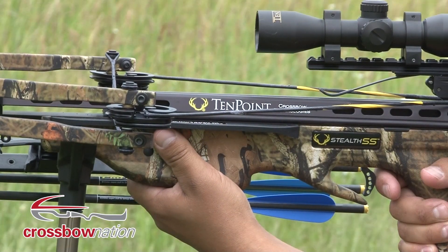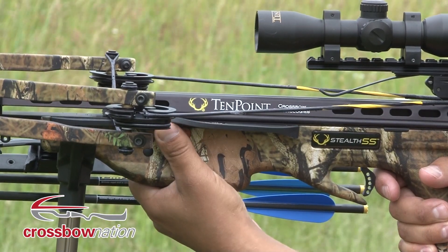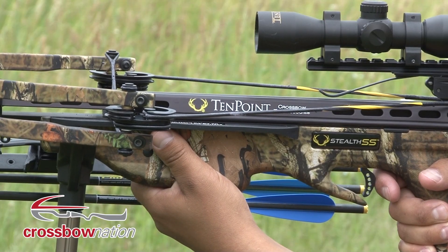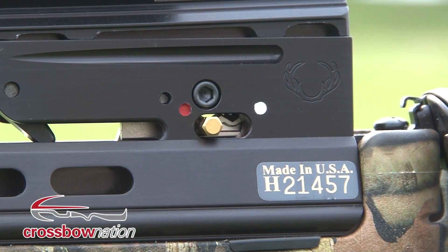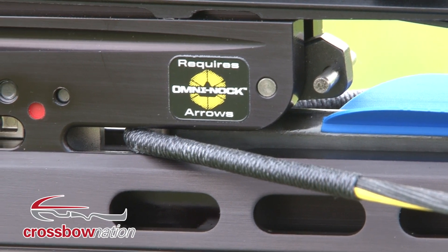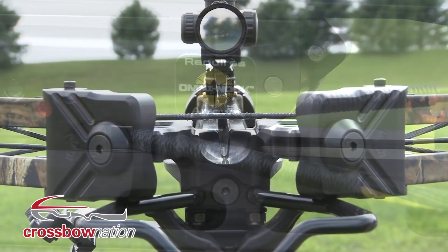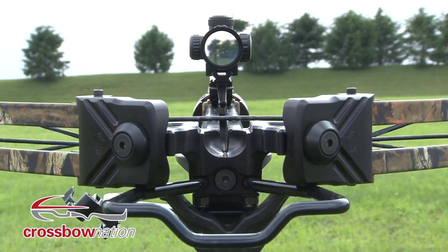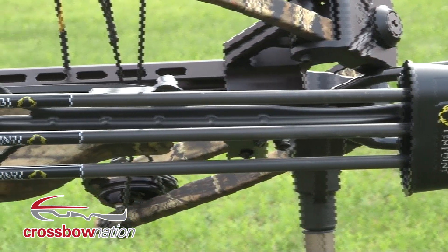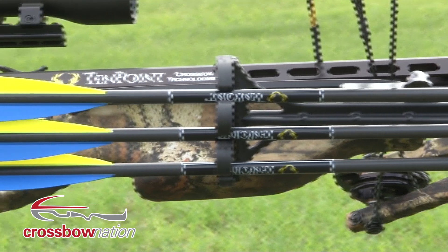Molded into the FSB stock are rubber guards that prevent your thumb and fingers from entering the path of the string. Like all TenPoint Crossbows, our Stealth SS came with an ambidextrous safety and TenPoint's patented anti-dry fire system. Our package also came with the 3-power ProView-2 scope and an ambidextrous side mount 3-arrow quiver.